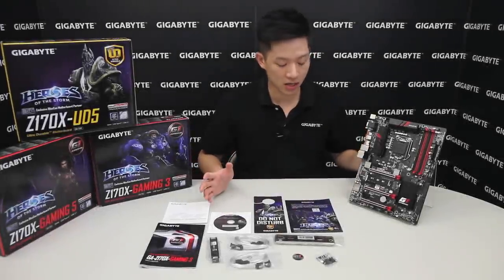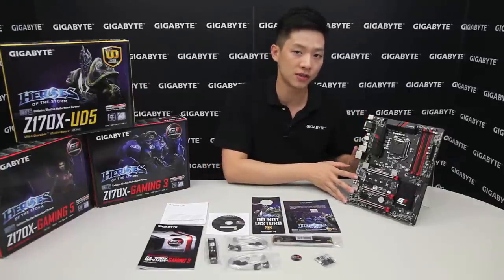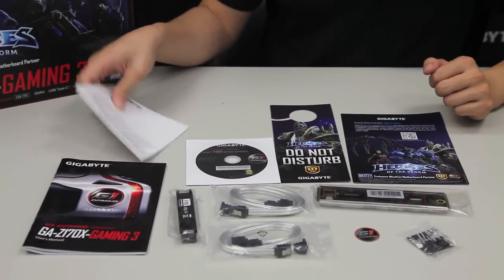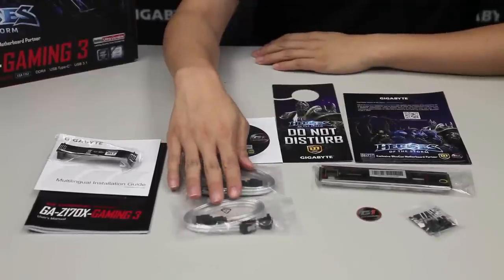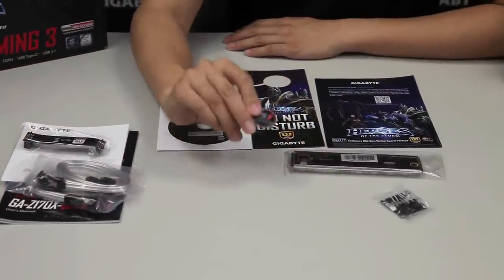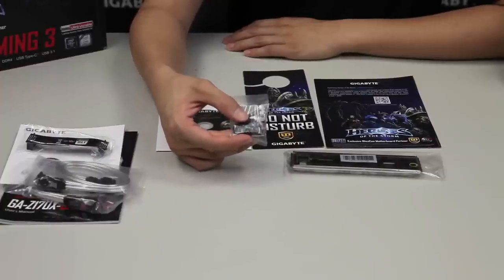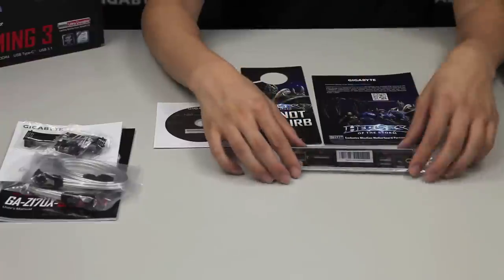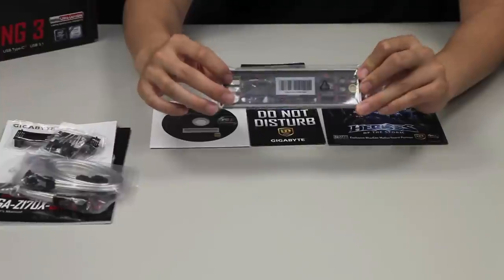Here's everything out of the box for the Gaming 3. You're going to get a user's manual, a multilingual installation guide, an NVIDIA SLI bridge, four SATA connectors — two right-angle and two straight — a G1 gaming badge for your case, and a G connector which helps speed up installation so you're not trying to maneuver inside a small case. We also have the padded rear I/O, which illustrates a USB DAC as well.